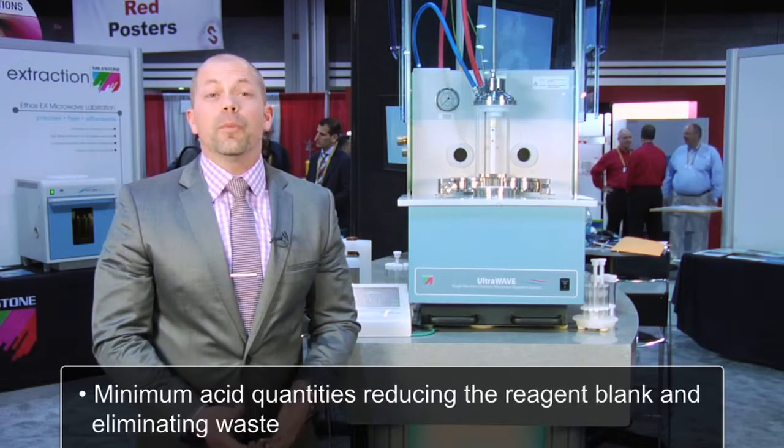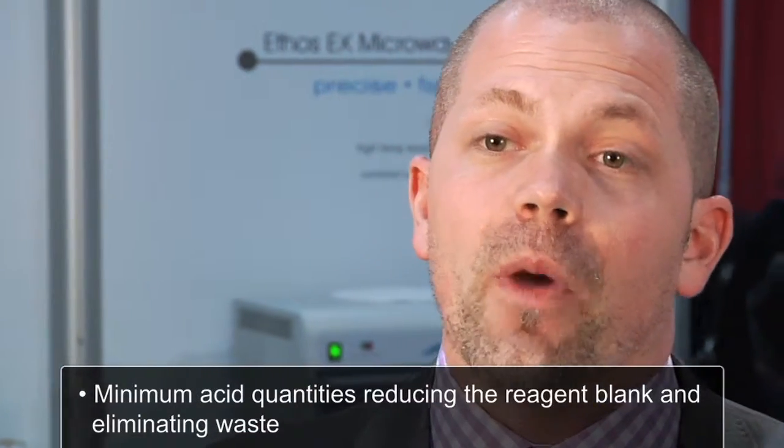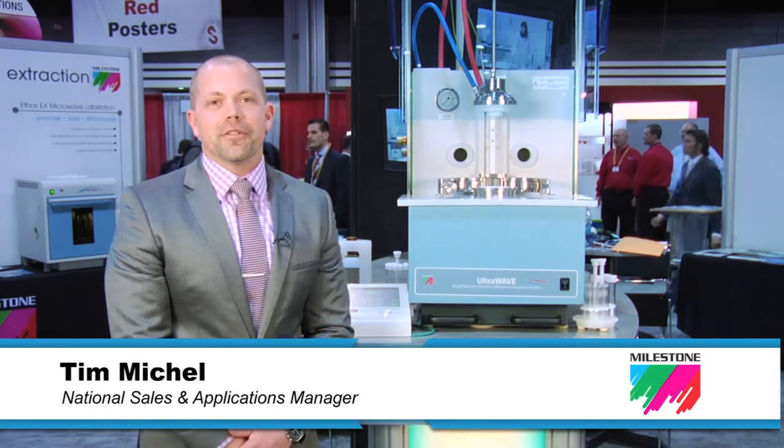In the Ultrawave, we can use minimum acid quantities, which greatly reduces the reagent blank, as well as eliminates waste. I'm Tim Michael from Milestone. Thanks very much for your attention.